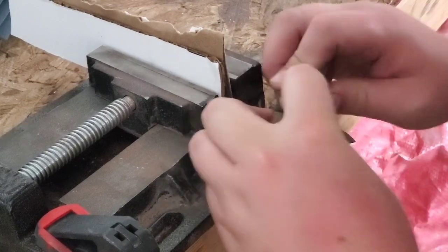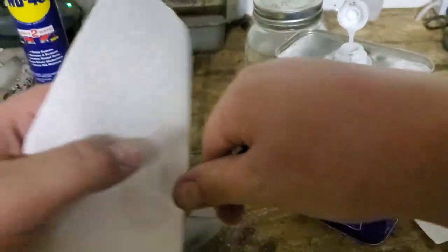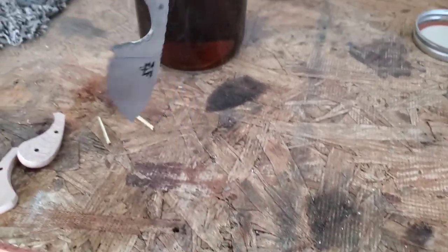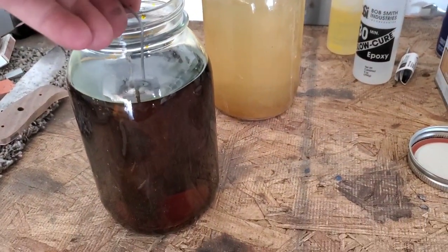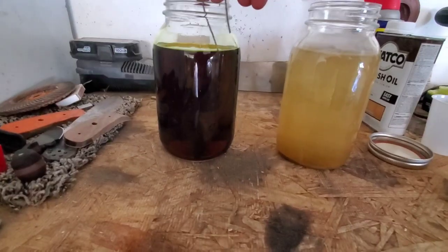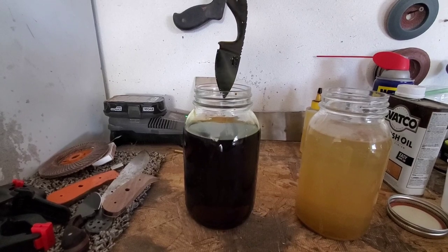And then we're going to etch it in ferric chloride — this is something new that I'm trying. So we'll clean it off with some acetone, make sure that there's nothing on the blade. I did want to try to get the logo on a different way, so I tried it both ways: I etched the logo on before, and then I tried it this way where we put the sticker on and see if that portion doesn't get etched and doesn't darken. So we'll see how it turns out.